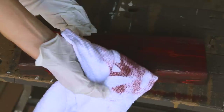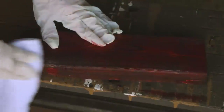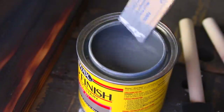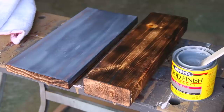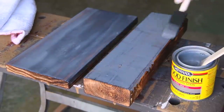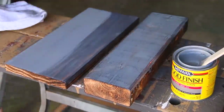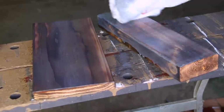This stuff smells pretty strong, so definitely work in a well-ventilated area, wear a mask, and you can also wear gloves if you don't want to get it all over your skin. Next I decided to test Classic Gray, which I found out very quickly behaves completely differently from the red. It needs to be on a lot longer to show up on this dark of wood — I tried to wipe it off and could barely tell there was anything on the wood, so I brushed it back on and let it sit longer.